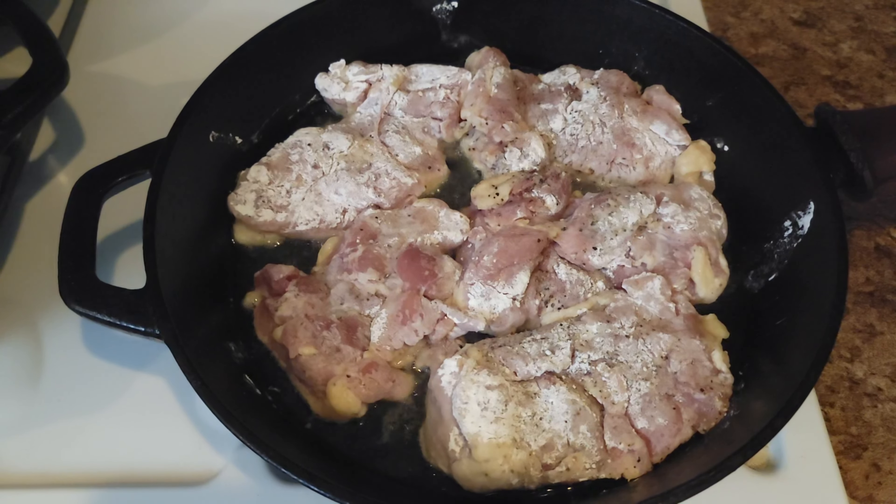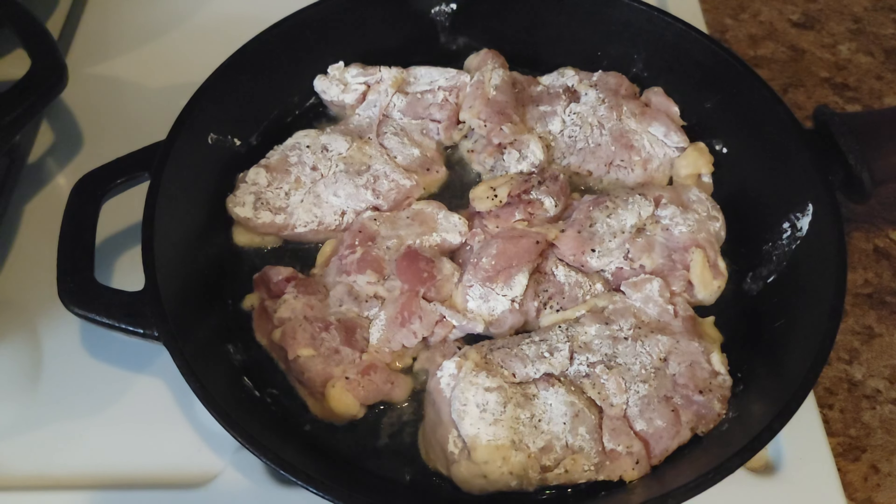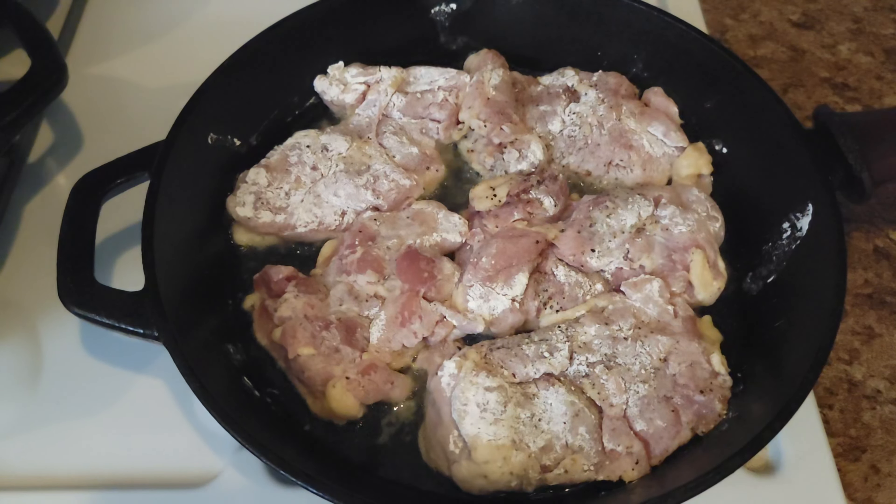In a hot pan on medium-high heat, we are going to toss our chicken in, presentation side down, with a little bit of neutral oil. We don't want to cook these all the way through — we're just trying to brown them, get a little bit of a sear to add some flavor. That's the whole fricassee technique. I love fricassee, because fricassee is my last name. We're gonna do about seven minutes on this side, and then just a minute or two on the other side.